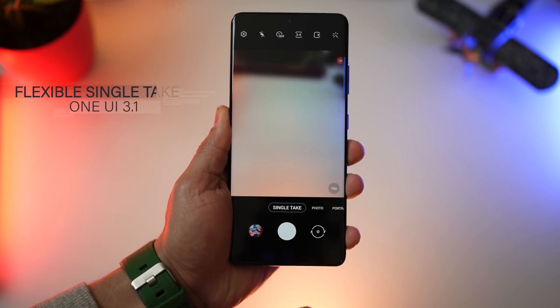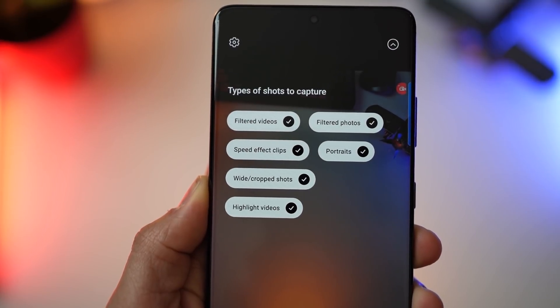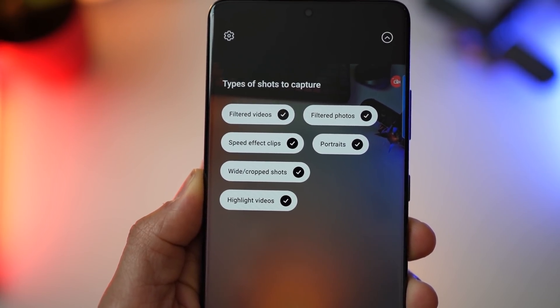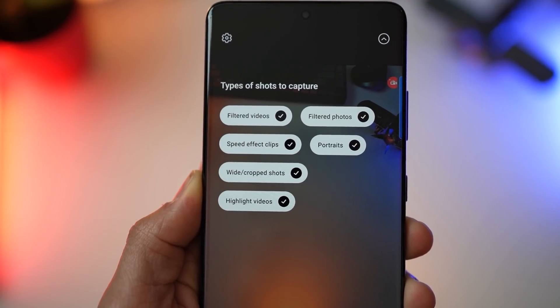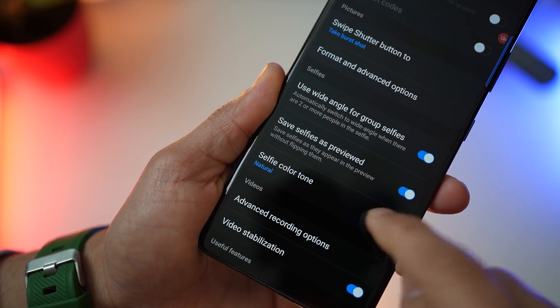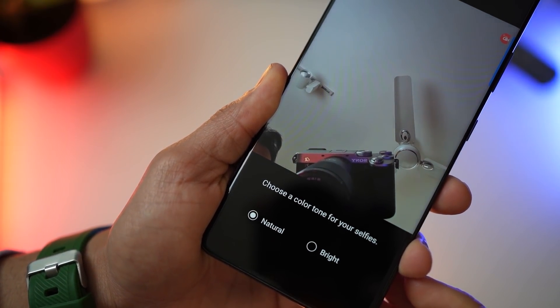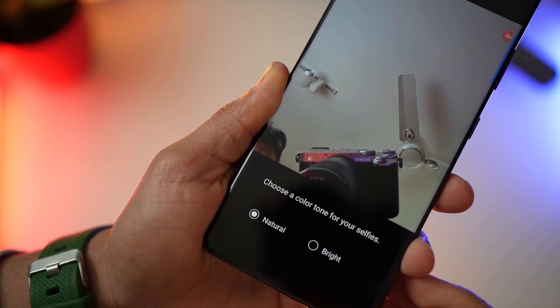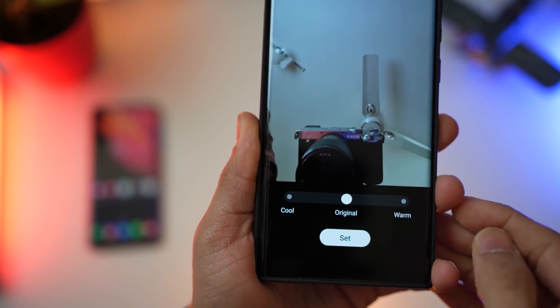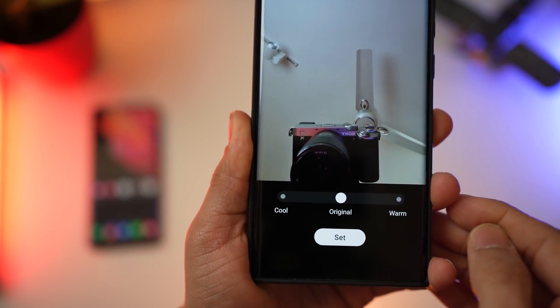In single take mode, you now get the flexibility of deciding what kind of images and videos should be processed and created. Do you want wide or cropped shots? Do you want speed effect clips? If not, you can just turn them off and save on processing time. In selfies, you'll now be able to decide whether you want natural looking or slightly brighter looking selfies. Earlier you had options like warm and cool, which have more to do with white balance than color tone — and I think this makes much more sense.